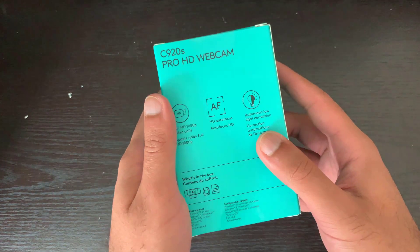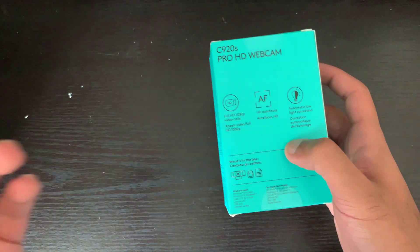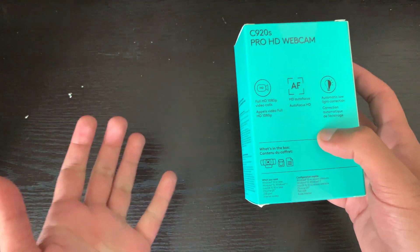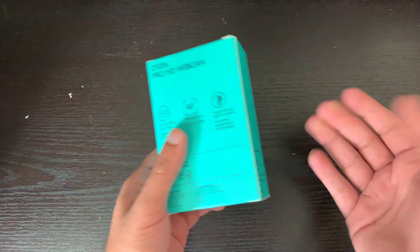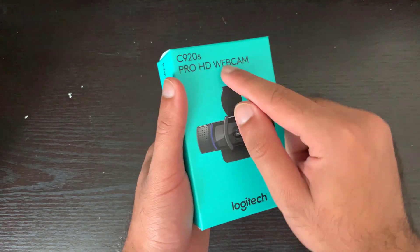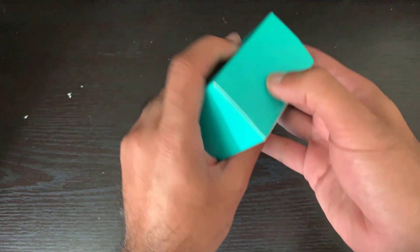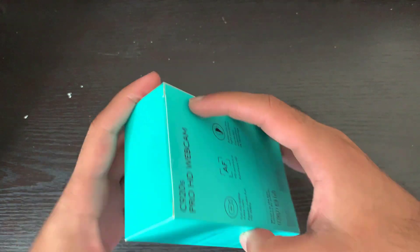Overall, it does record 1080p at 60 frames per second, as you can see over here. It has autofocus and it seemed like one of the best options for streaming purposes, as well as recording videos on your computer. I don't really care much about Skyping — if I ever have to do a face call I just use my iPhone. The best thing is it has a cover so you can just cover the webcam lens, so people can't be sneaking in on you. So let's get right into it.